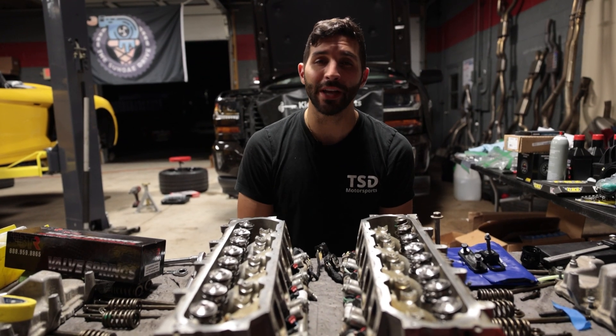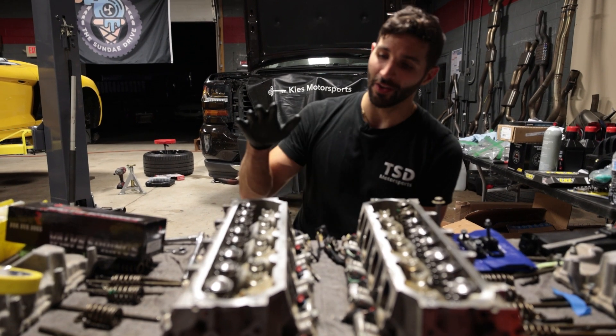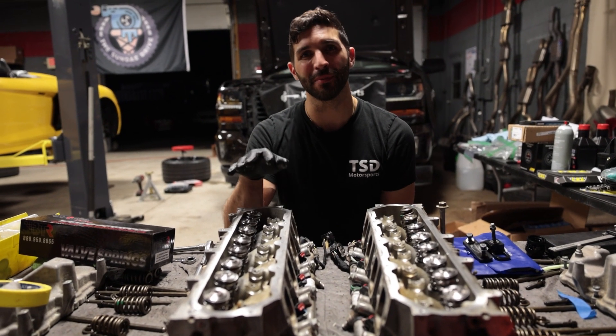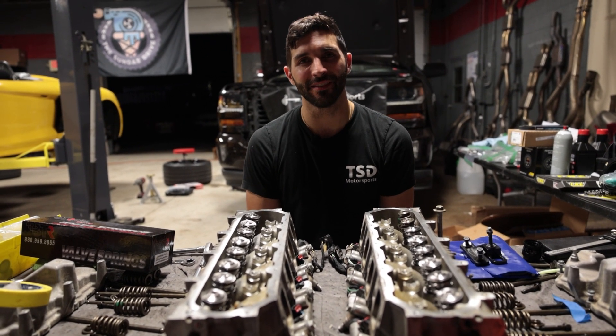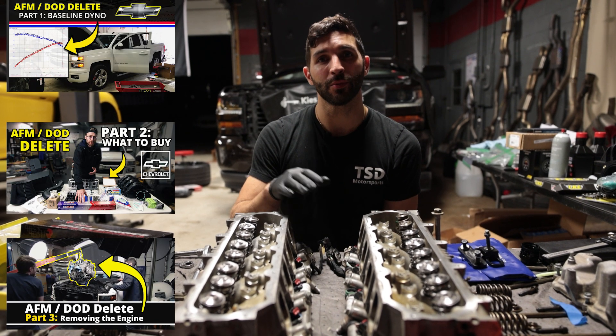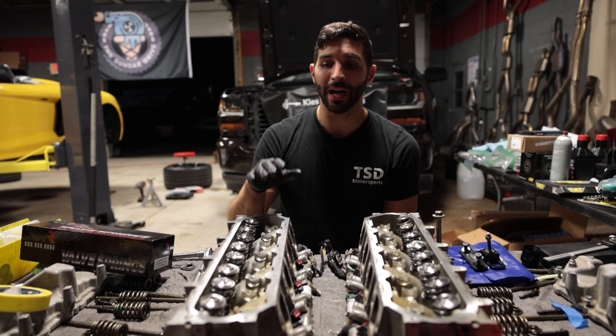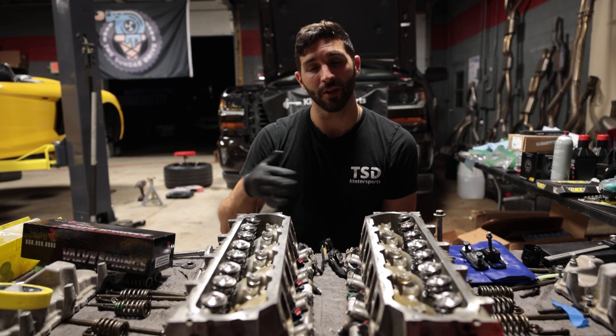Welcome back to the channel. As you can see behind me there is a Silverado, and in front of me are the heads from the 5.3 engine inside of it. We're nearing the completion of an AFM delete. This will also be applicable to the DFM deletes, but we're going to show you how to replace the valve springs on these engines.